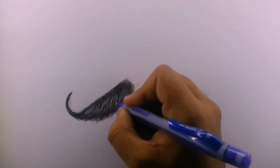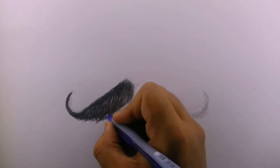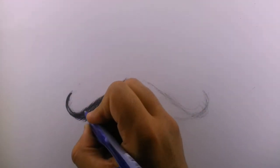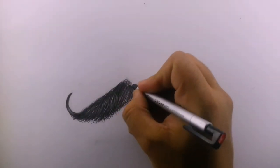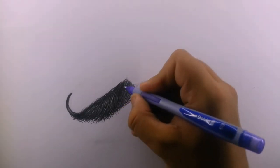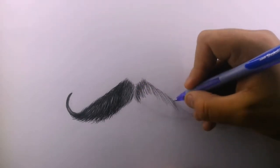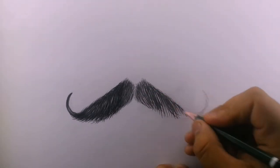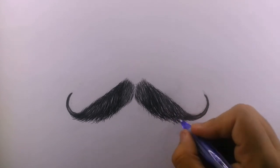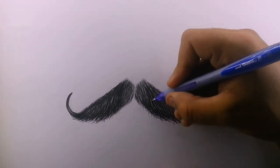Try to keep the highlights as even as possible. Now let's fill the right-hand side. All the steps are the same as I did for the left side: first, fill the outline with texture; second, add some extra hairs on the edges; and lastly, add some highlights.